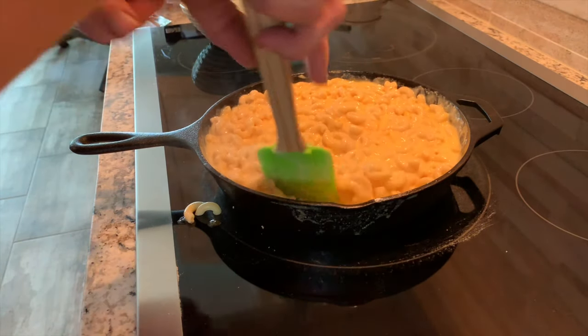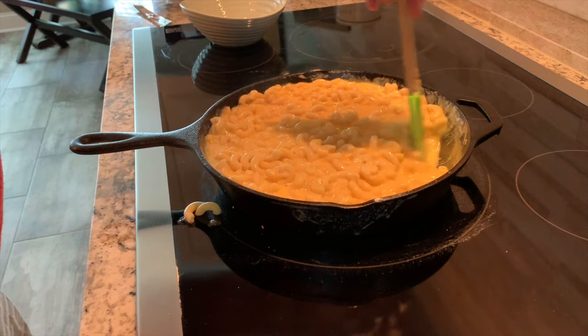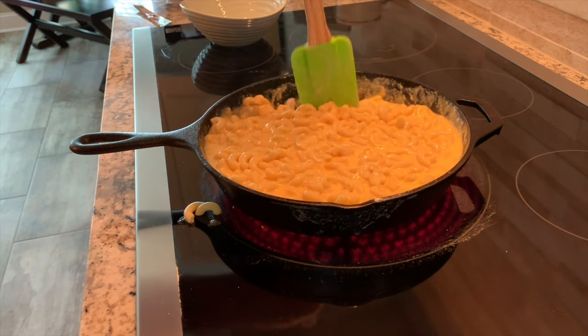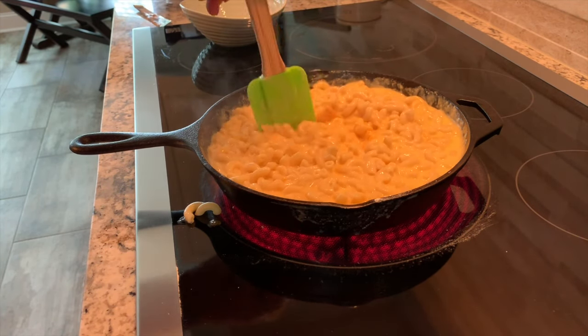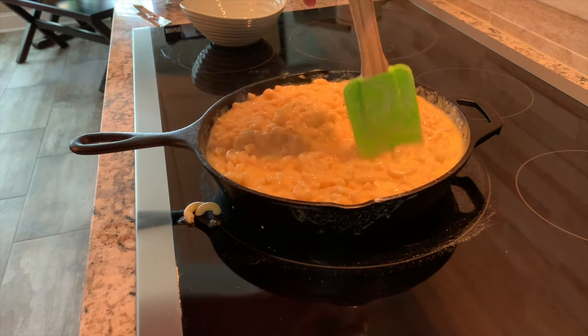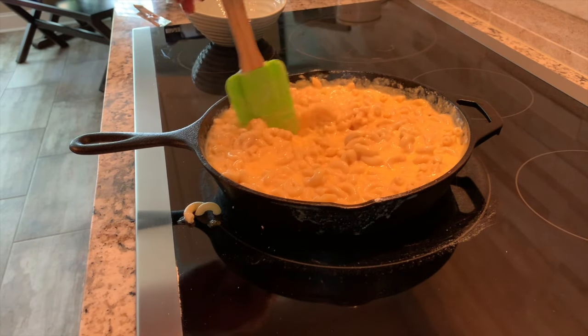Now make sure you stir it up real good — that cheese tends to stick together and doesn't want to mix with the mac. So we'll just keep stirring until we get a nice mixture. Every once in a while you'll see a clump of cheese; just mix that up really well.